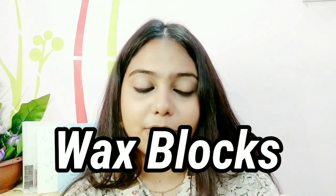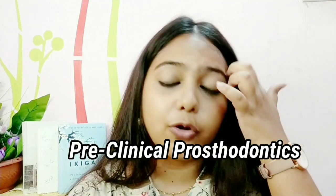For dental anatomy you have carving practicals, so you have to buy some wax blocks and carve out teeth — incisors, canines, molars, premolars. You need the carving instrument for that. You'll also need a Macintosh. Additionally, you have to buy a few things for PCP — preclinical prosthodontics. Even though it's not strictly a first-year subject, the syllabus is huge so practicals start early. Buy things as per your professor's suggestion.